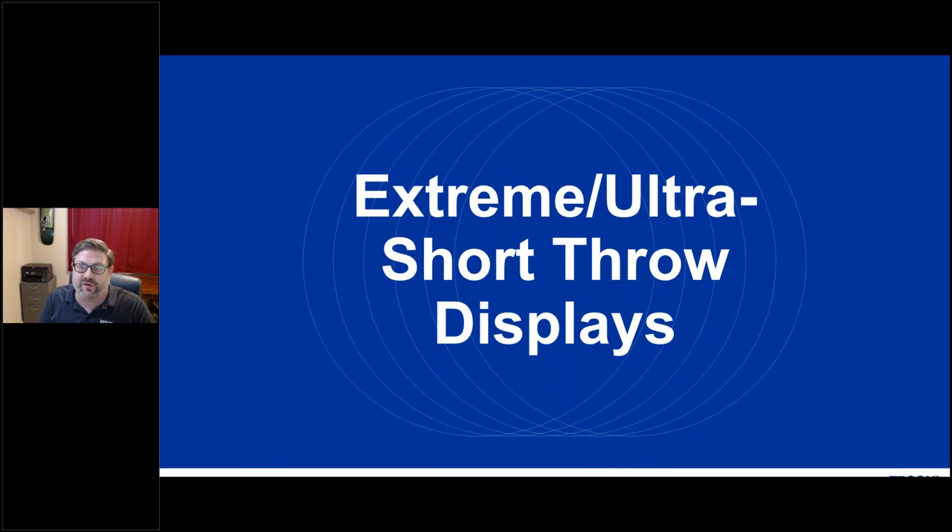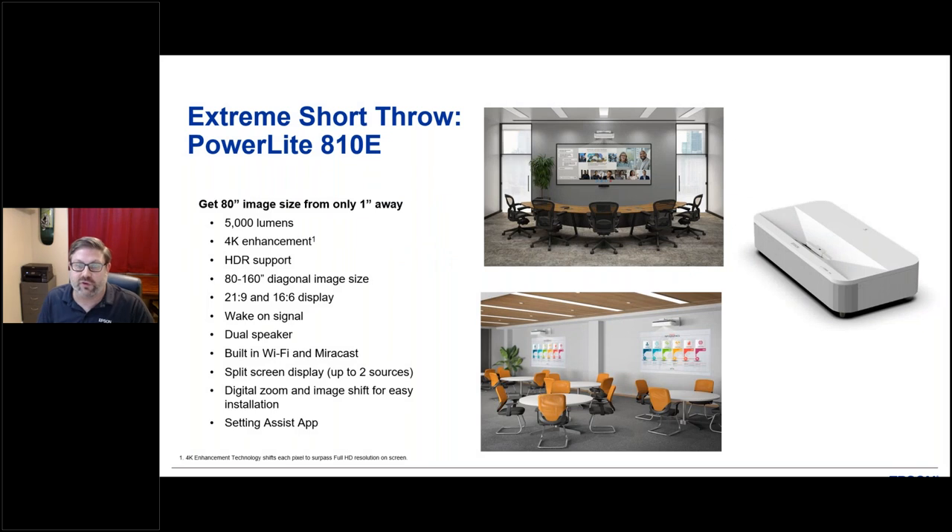Today's presentation is really all about one of our newest, latest and greatest laser projectors — that's Epson's extreme ultra short throw projector, the PowerLite L810E. When we talk about extreme ultra short throw, what we mean is that from just one inch away from the display surface, you can get an 80-inch diagonal image. And we can go even larger — all the way up to 160-inch diagonal with this projector.